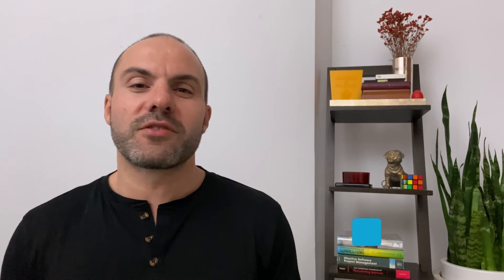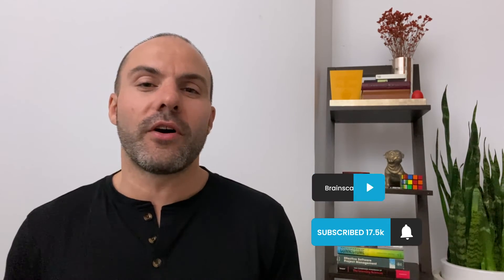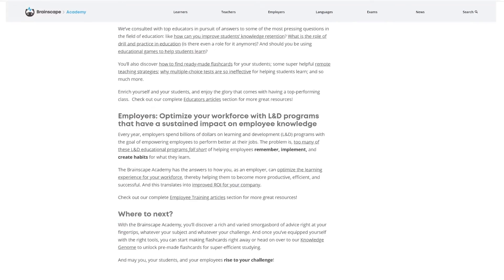If you like the exercises in this video, please subscribe to this channel and check out the full article over at the Brainscape Academy, where you can find hundreds of other great resources that will help you learn faster, stay motivated, and build stronger habits. Because if you have good habits and are ready to turn on your concentration whenever you actually need it, then you will always be ready to rise to any challenge.